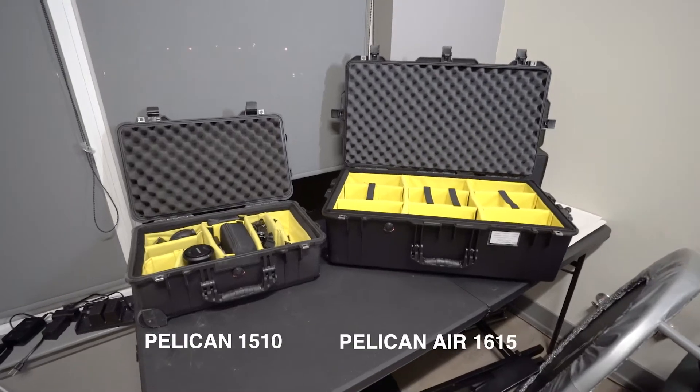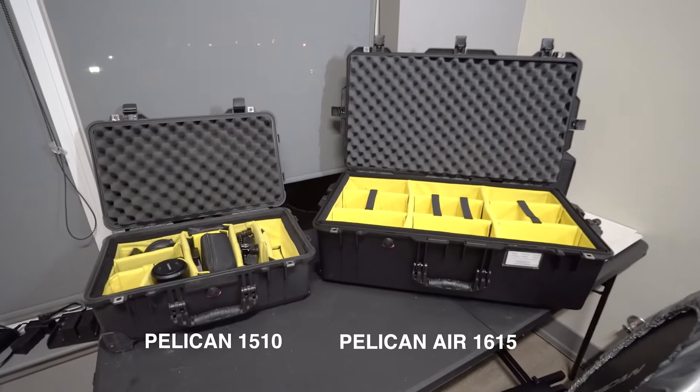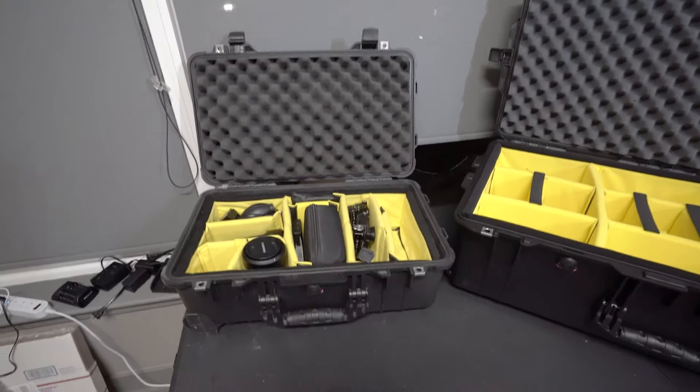Hey, what's up YouTube? I just want to make a really quick video on comparing these two Pelican cases. The Pelican case to my left here is the one I've been using for about a year or so. It's the Pelican 1510.